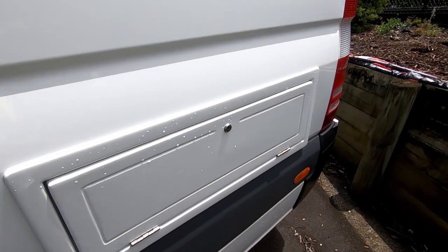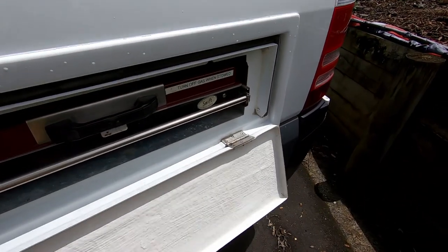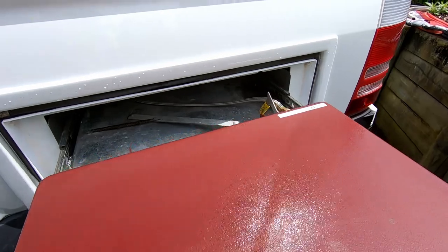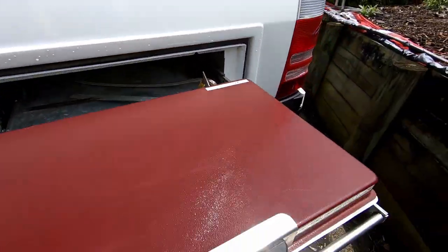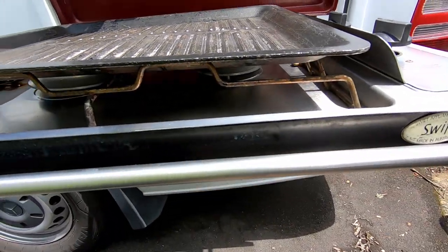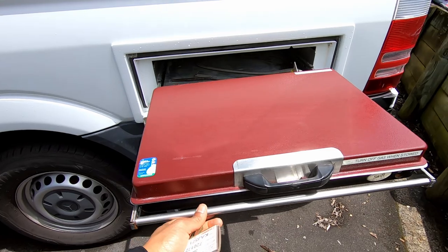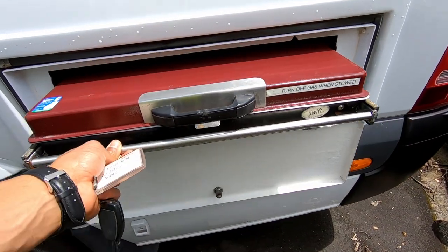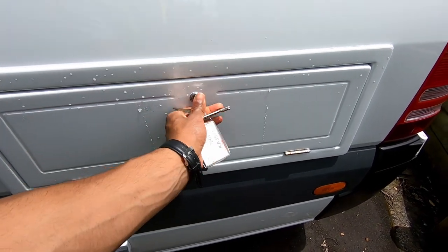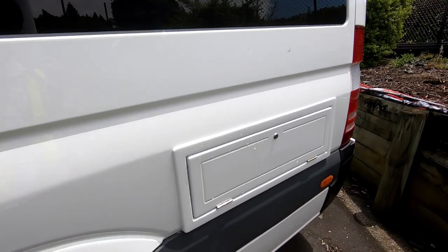Coming around to this side — this is where the barbecue is located. Again, just use that gold key, it pulls out. You've got your valve that turns it on and off over there at the back. You will need a lighter to light up the burners underneath it. When you're done, close that and make sure it locks, push it in, and shut and lock this door. There's also a light up there for your barbecue — I'll show you where that switch is when we go inside.